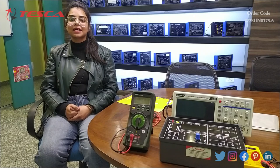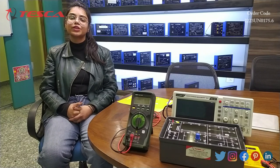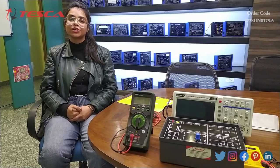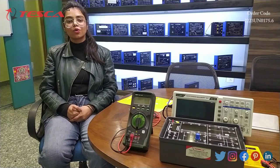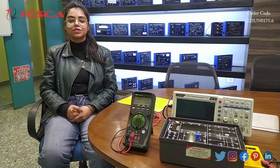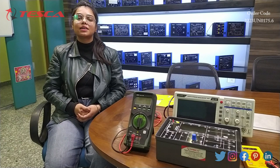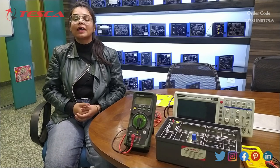Hello everyone, welcome to Tesca Technologies Private Limited. My name is Lalita Kumawat and in this video we are going to discuss about the rectifier trainer. The order code of this rectifier trainer is 2230715.6. A rectifier is used to convert alternating current to direct current.